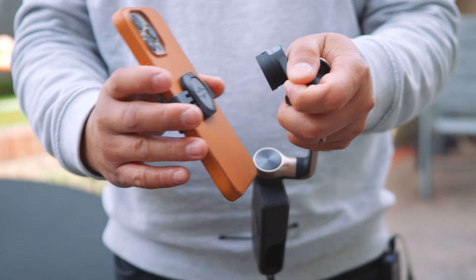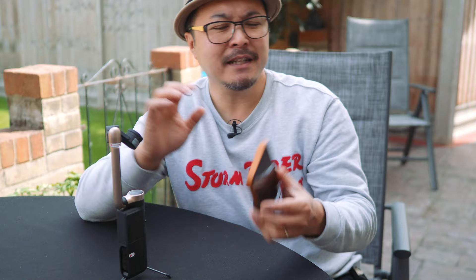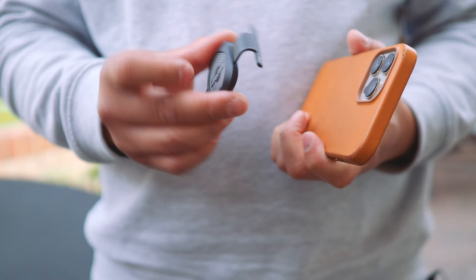Then there's the magnetic adapter. As the S1 is a universal product supporting basically any smartphone on the market, I would love to see it support Apple MagSafe for mounting and wireless charging. The magnetic clamp works fine and is pretty slim in profile, but you can't use wireless charging with the clamp installed. And if you take the clamp off, there's no way to store the clamp with the S1.